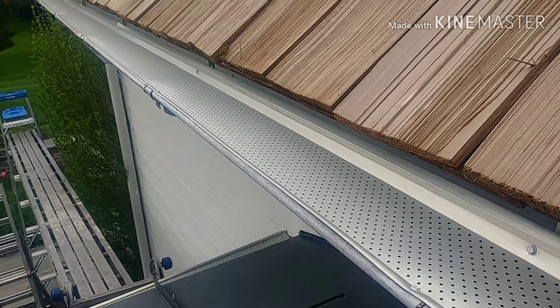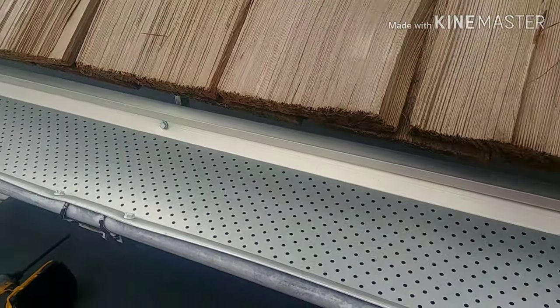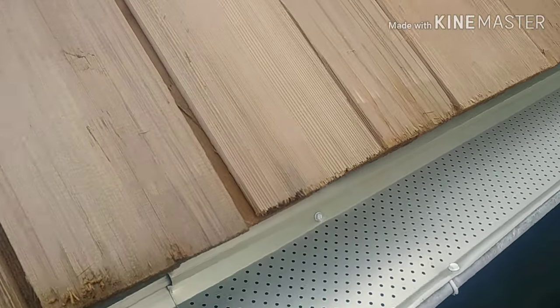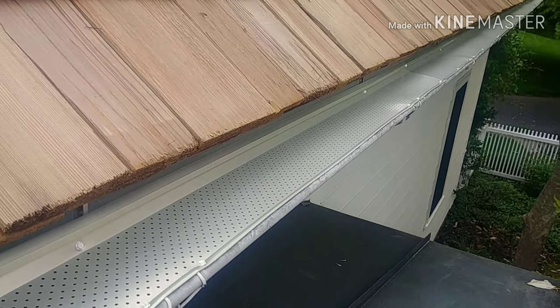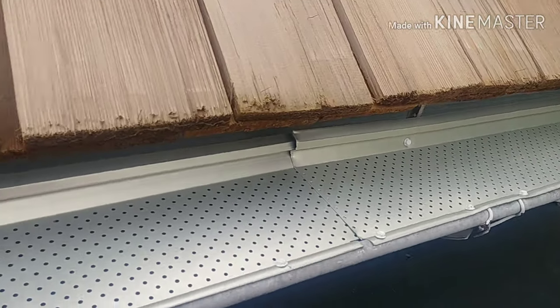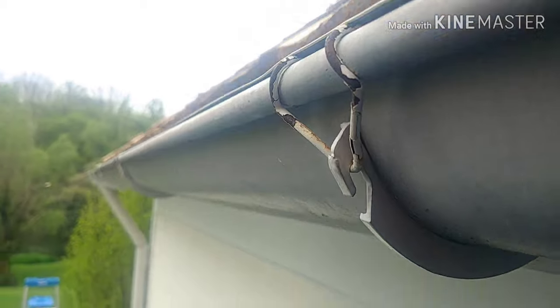Next we have this new gutter guard we're installing. I really like it. It's a clean finished look — you don't see it from the ground. It keeps out mostly all debris except for the ultra-finest, like a pine needle or dirt. It's a really nice option.